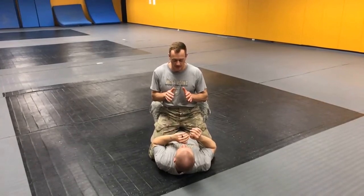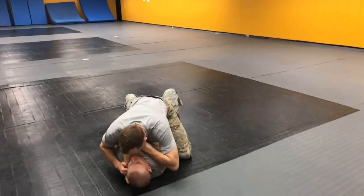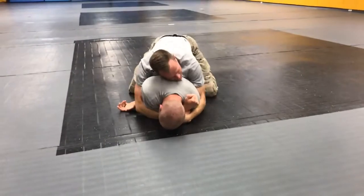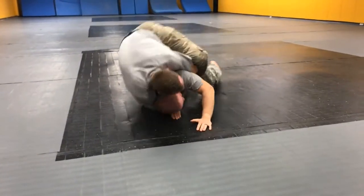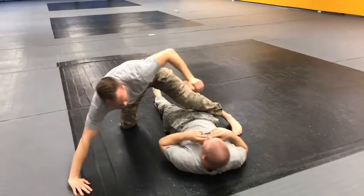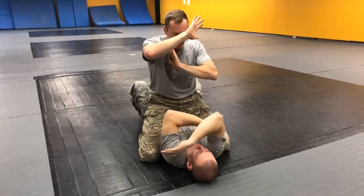This is taking the back from the mount. The setup for this is a poor defense for the person that is mounted. The person on the bottom has a poor defense — they don't have their elbows in and their arms are up protecting their face.